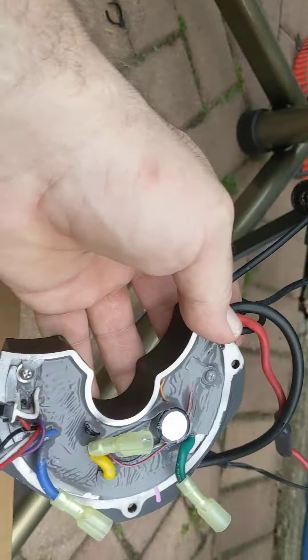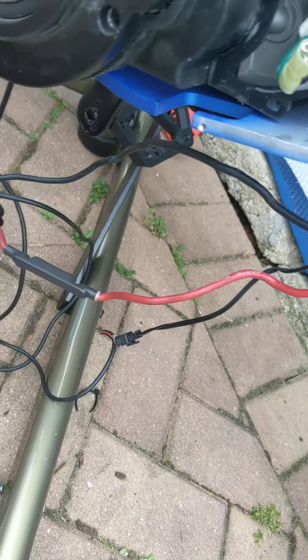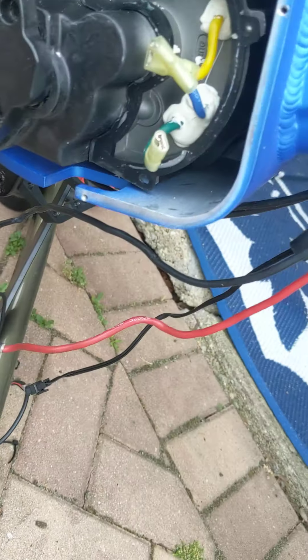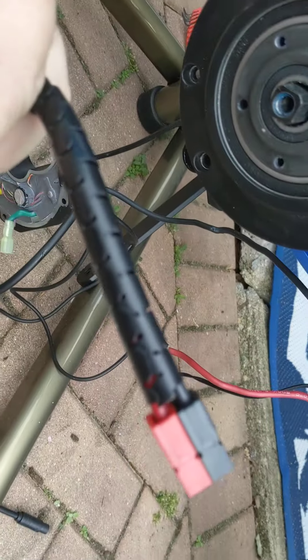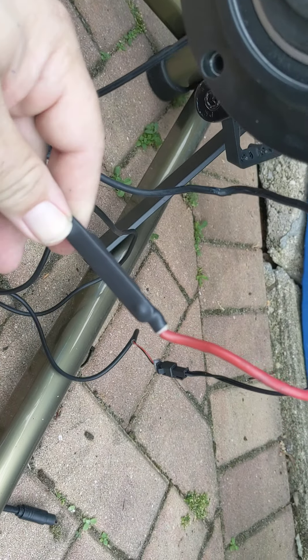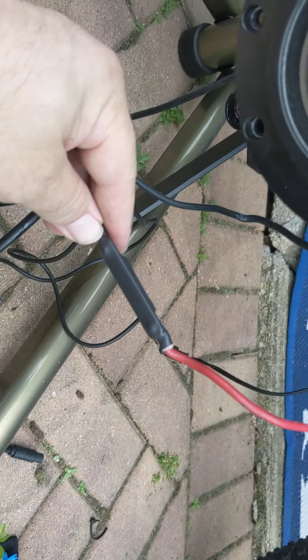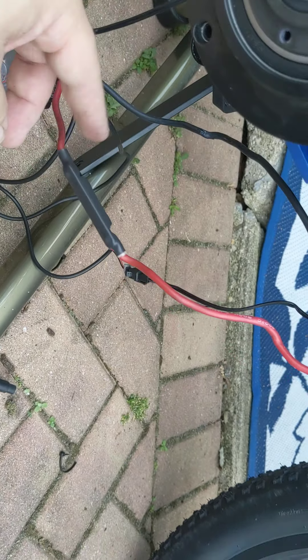I can't proceed because apparently this lead goes to here — I believe — but it's two different types of connections, and sorry to say, that's beyond my wheelhouse. I don't feel comfortable doing that.